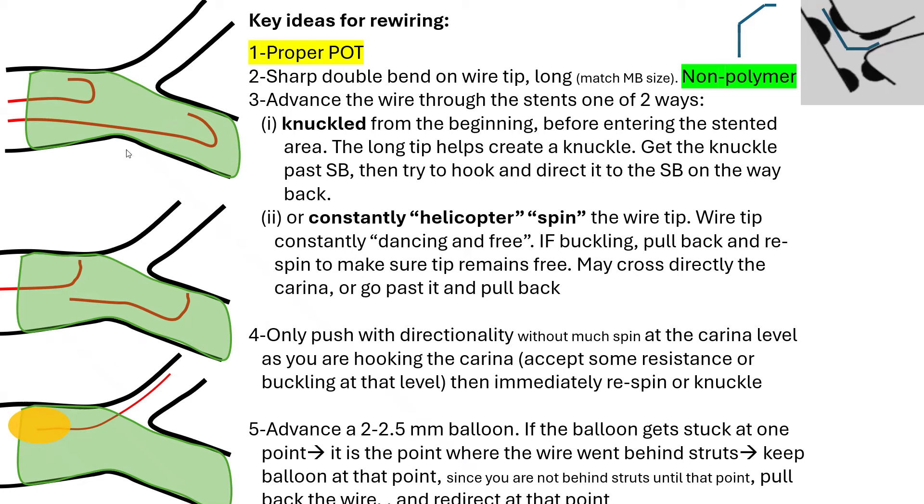The third idea is advancing the wire through the stent struts in two ways — these are the most important techniques. You can follow the knuckle technique: advance that sharply bent wire in a knuckle fashion just before you enter the stent, push the knuckle past the side branch, then pull back and try to hook the side branch on the way back. The knuckle ensures you haven't gone behind the stent struts.